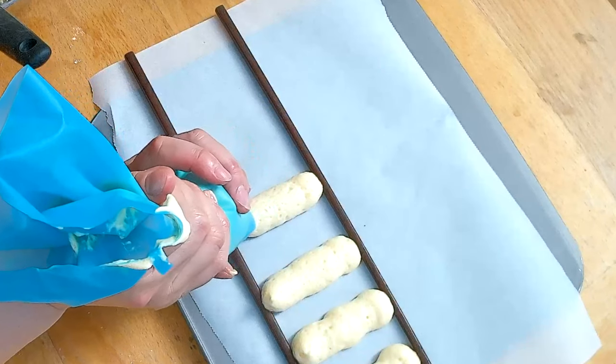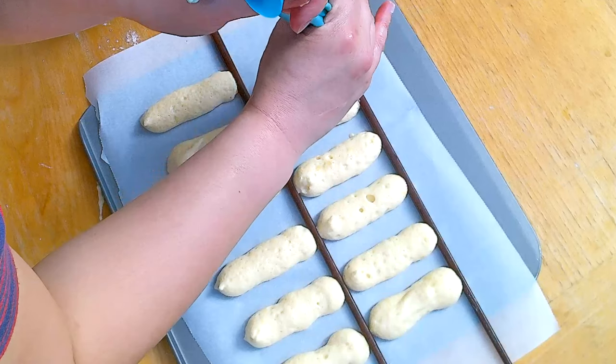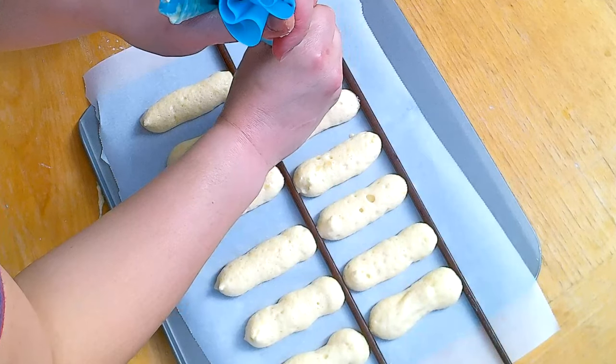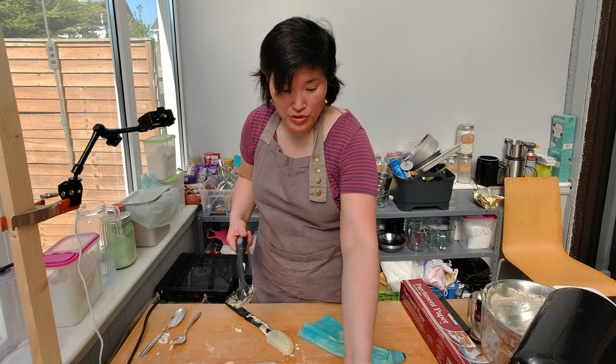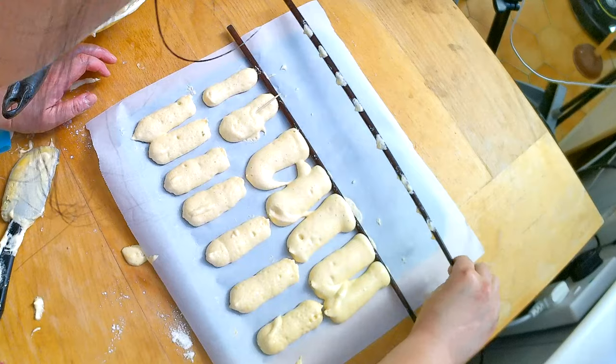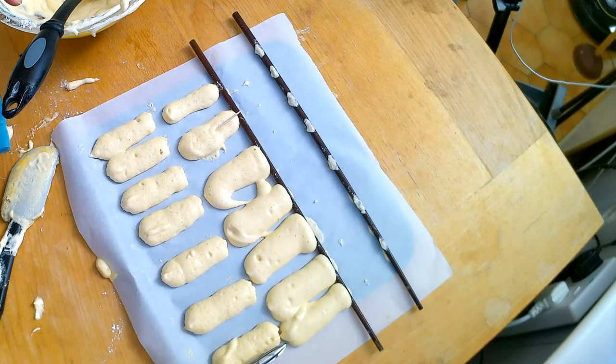I've never done this before — this is my first attempt at piping Ladyfingers. I'm putting them into the oven for about eight minutes, then switching to the sponge cake flour combination. The chopsticks help guide me a bit better. I'm noticing a definite difference: the tart crust flour combination makes it much easier to pipe, probably because it contains potato flour which absorbs much more liquid.